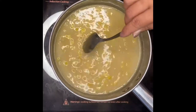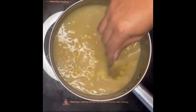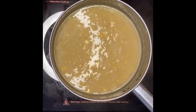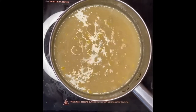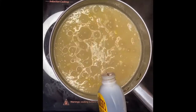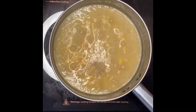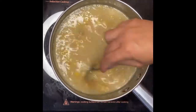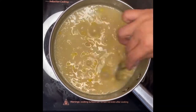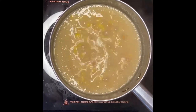Before we finish, I'm going to add the last ingredient for aroma and flavor — a teaspoon of vanilla, just like that. We will just boil them for a minute and it should be done. It's ready for plating.